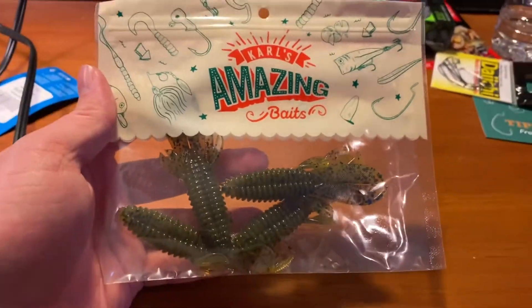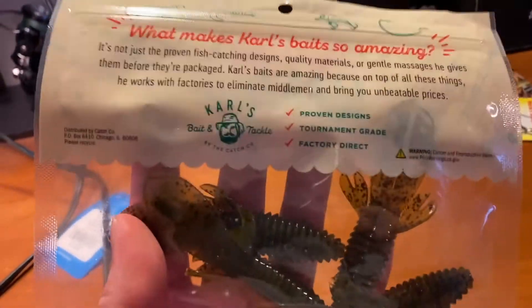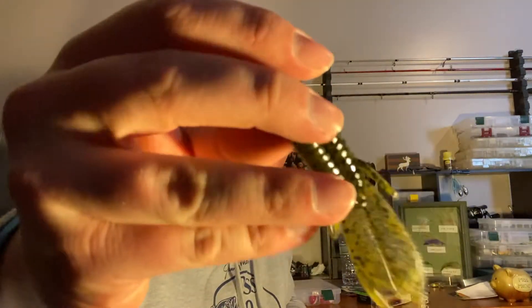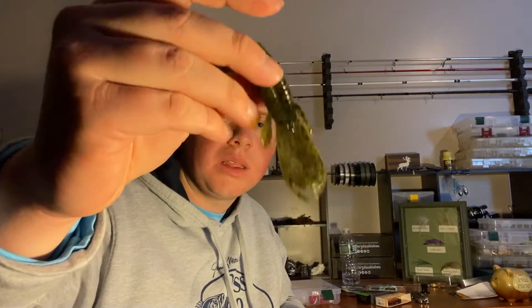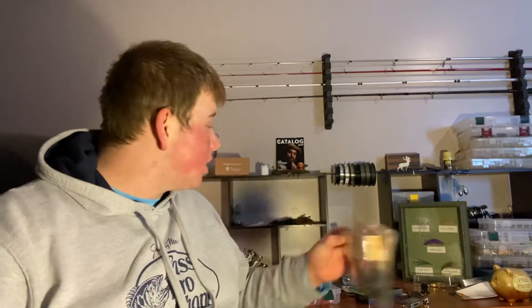Next we have the Carl's Amazing Baits Varmint — this is their craw creature bait I was looking at on their website. I was actually going to get a pack of these once we hit open water, and now I don't have to. It's that green pumpkin color too, so it'll match really well with the Hardhat flippin jig. The appendages are really cool — two small ones on the side and two big ones that'll flip a lot more once they unstick. Small profile, good as a trailer. The Varmint and the Thwacker are actually baits I was going to get in the spring anyway, so this is a great box.